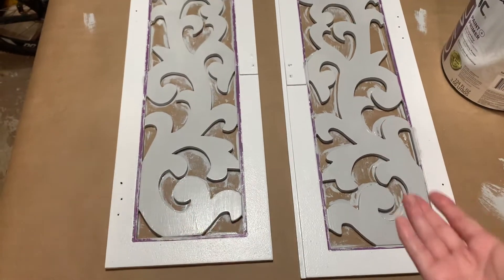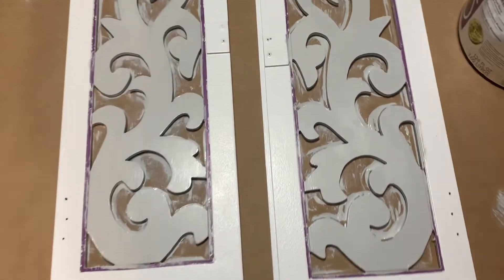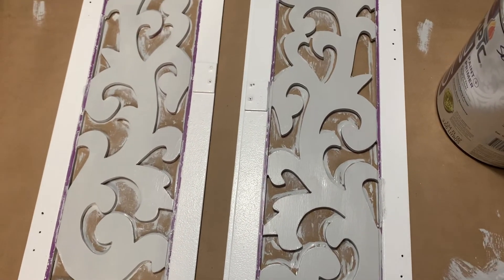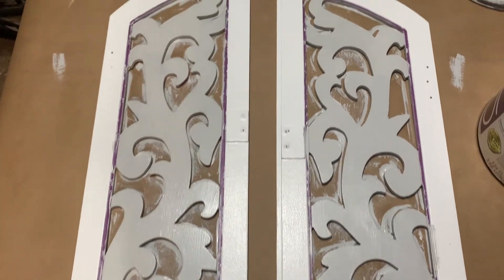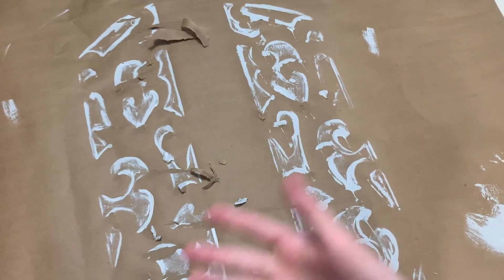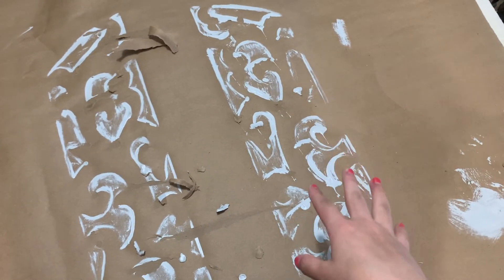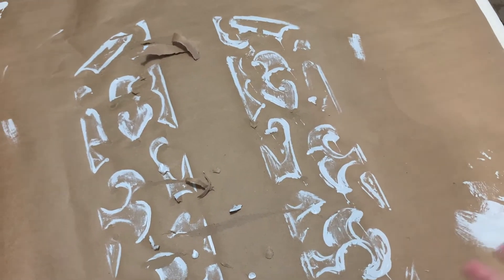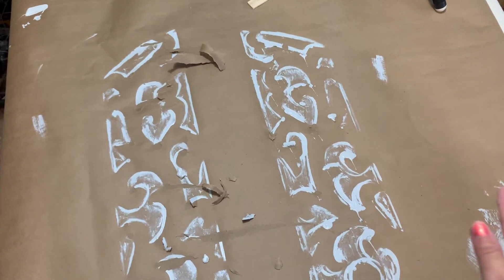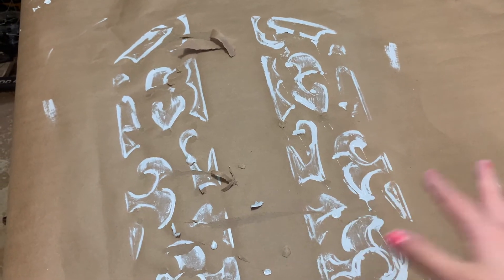I'm going to do the other side tomorrow, and also paint the leftover purple white. The next day, when I went to flip it over to do the other side, the paper had stuck to it, so I'm trying to take off all these little pieces. I'm going to move upstairs and do it on a rag instead so that the paper doesn't stick to my mirror again.